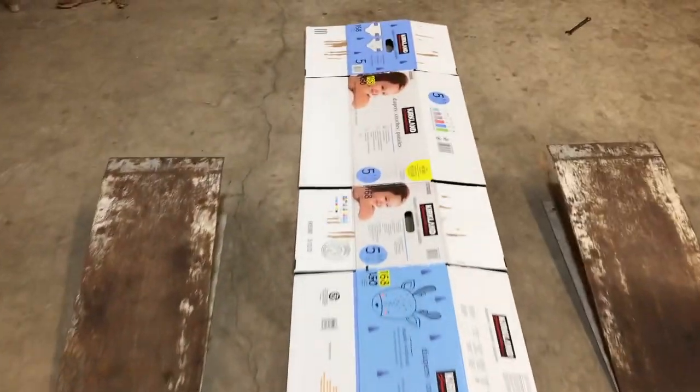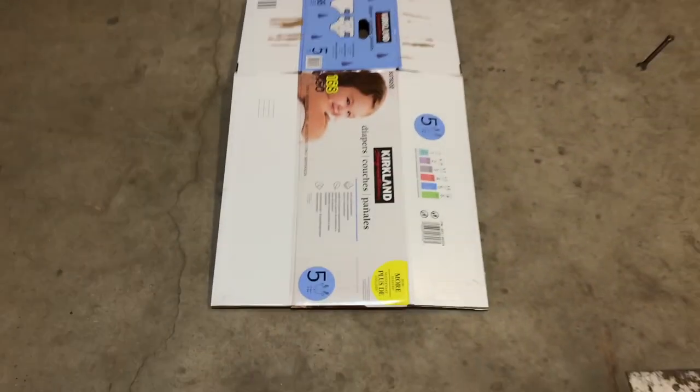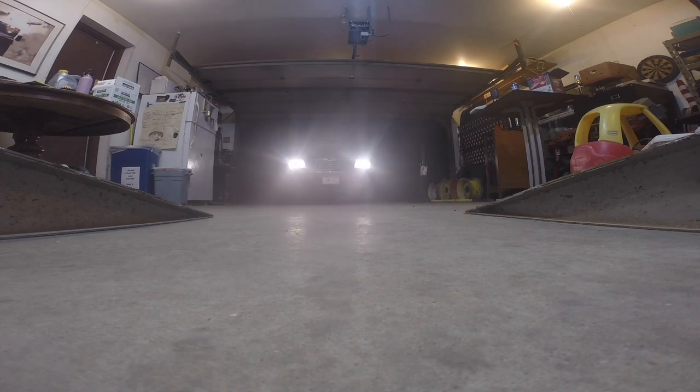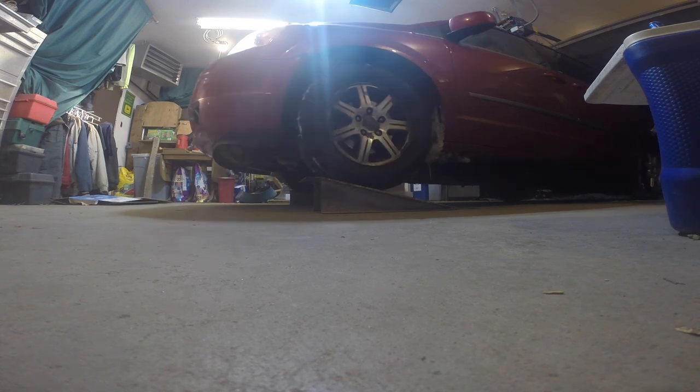This is Costco Kirkland diapers size five — good stuff, extra long, which I like. I fold it in half for extra cushion to kneel on. Now let's take it for a drive to warm it up, then drive it up on the ramps. One of the important parts of driving it up on the ramps: you don't want to go too far, so don't go too far.